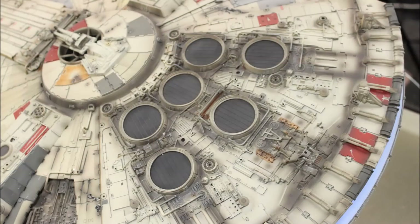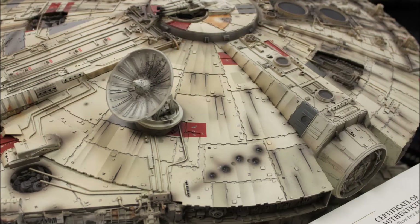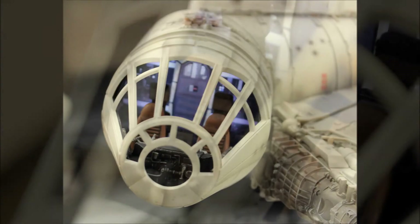Moving on to the ship itself, the sheer amount of craftsmanship required to build a model like this is just astounding. Every single detail is considered, down to the paint wear, battle scars, and even the wear on the engine vents and the engine vents themselves. Basically all the other complex mechanics are all perfectly in tune with what you see on screen, and it's all taken into account by the modelers.